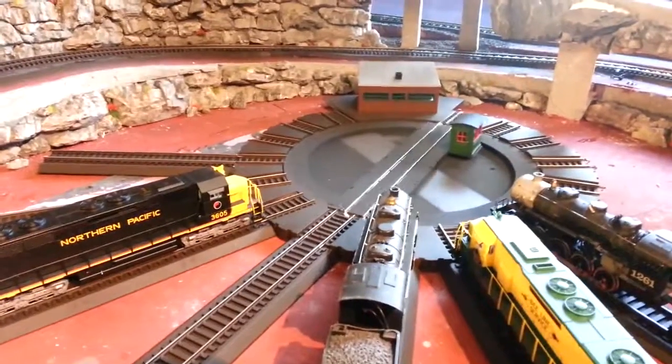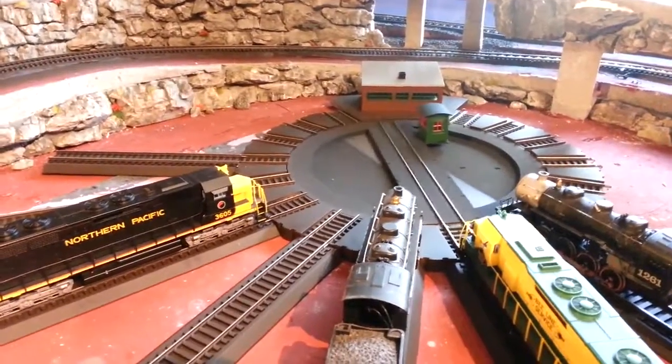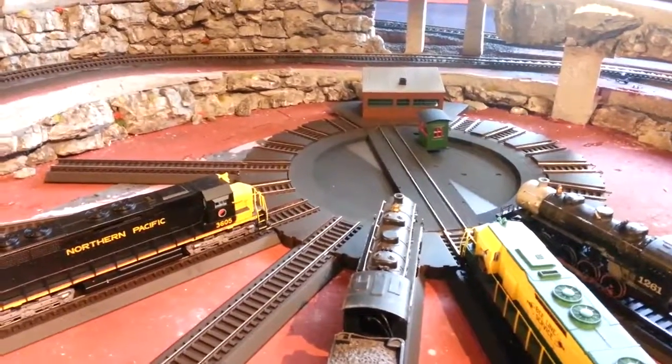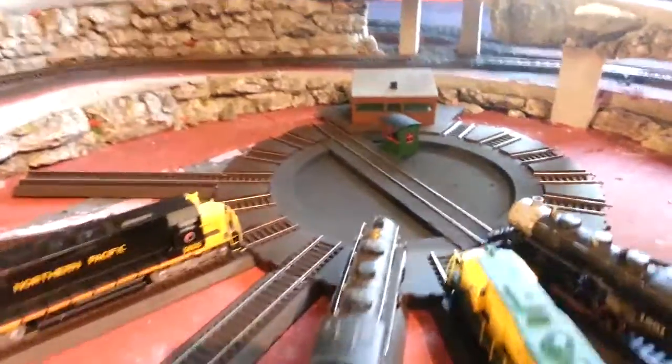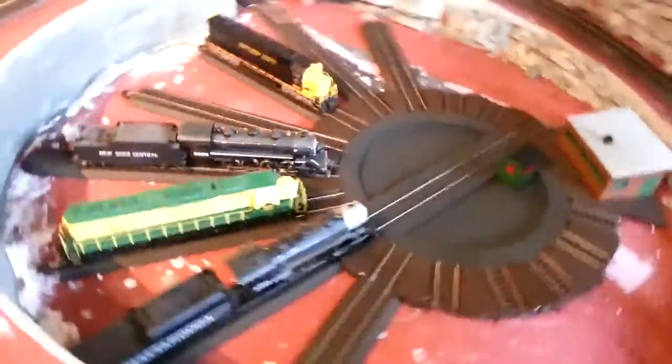It's not terribly loud—I mean it's loud—but it's not terribly loud. It is precise, and like one person told me, it works. It's functioned very well, and it's designed for easy track.